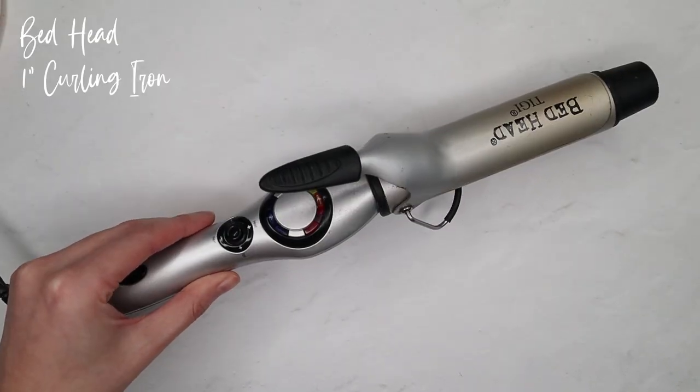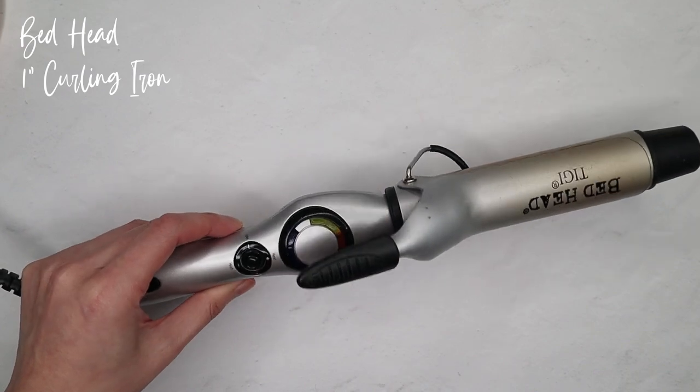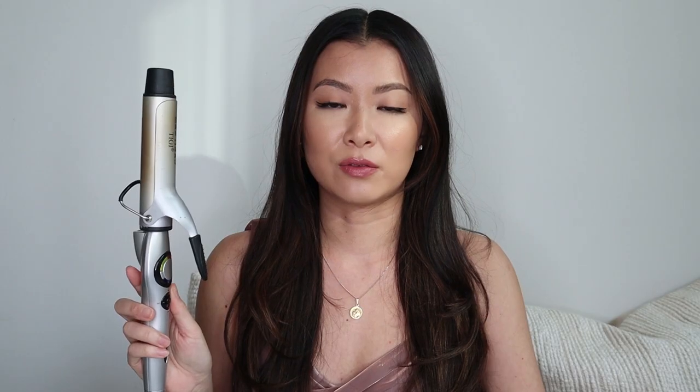I'm using the Bedhead Curling Iron — it's one inch. It has definitely seen better days; I've been using it ever since high school, but it works. I'm turning it on and I like to do like 350 to 360 degrees. 400 is definitely too high for me and not necessary for my hair.